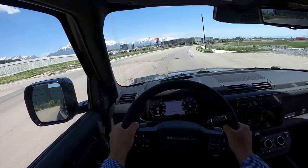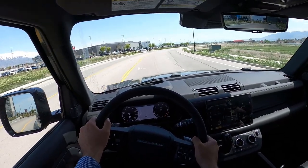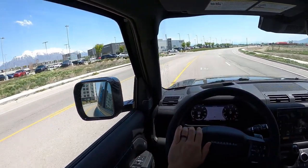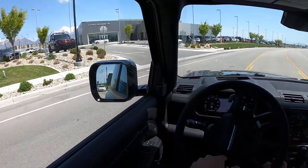Anyways, let me know what you guys think about the V8 Defender — let me know what you think about this V8 90. I think this thing's pretty crazy. You've got to have a certain crazy personality to drive one of these, because this thing is just crazy.